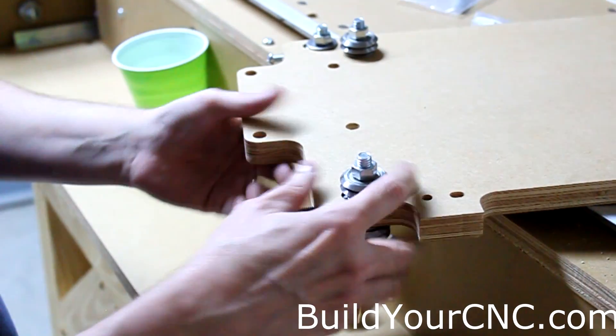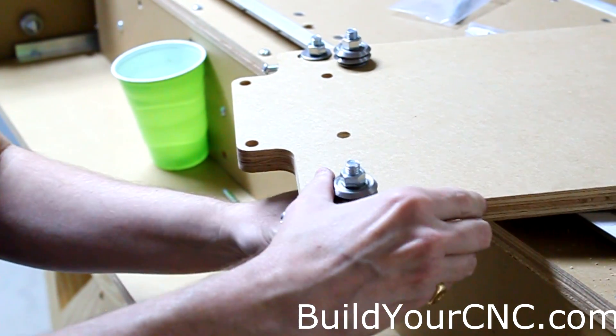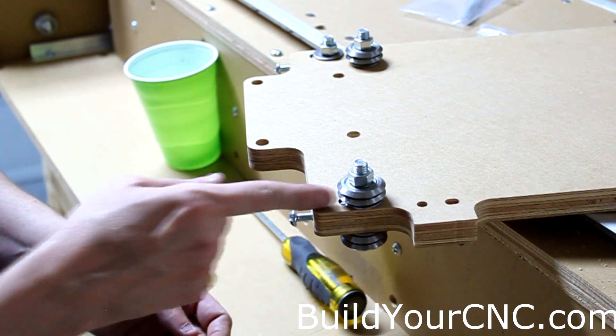Now that's on. Even though it's put on snugly, you can still slide it back and forth. Even if it's somewhat tight, you'll still be able to move it with the screw working against the screw inside.